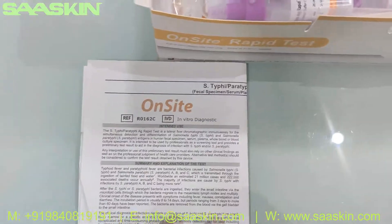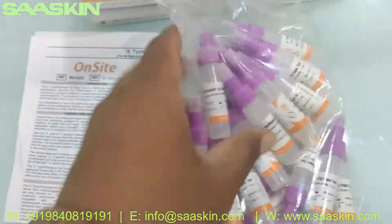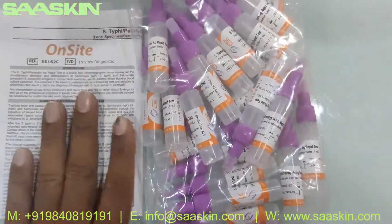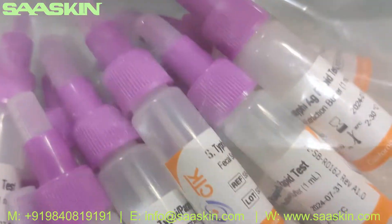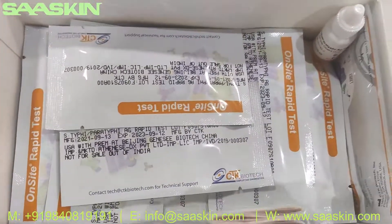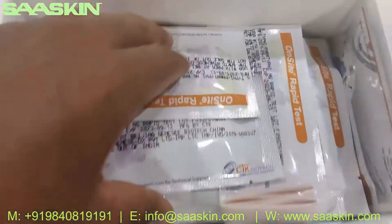Let me keep this here. Inside, if you see, you have the specimen collection device — you got 25 in the pack for specimen collection. You also got 25 plastic droppers here. Let me also show you the specimen collection bottle — how it looks like. This is the 25 in the pack, and inside you have the 25 test cassettes and one dilution buffer, 5 ml.